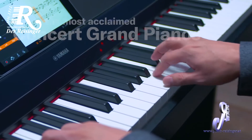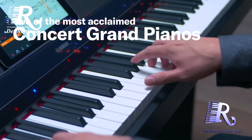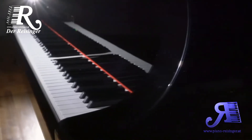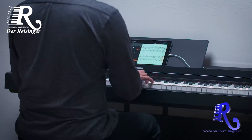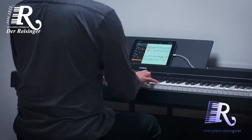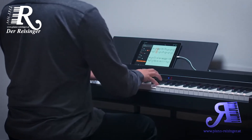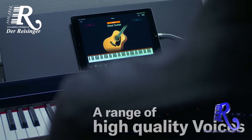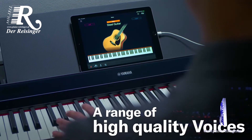Experience the unique sound of two of the most acclaimed concert grand pianos in the world, the Yamaha CFX and the Bösendorfer Imperial. The PS500 lets you choose the perfect piano for the music you want to play, with a wide variety of superb instrument voices provided for limitless creativity and enjoyment.